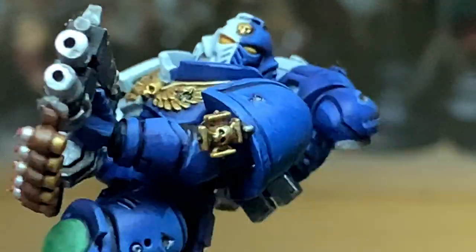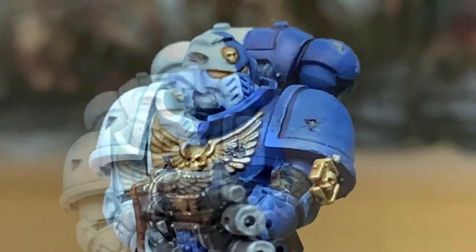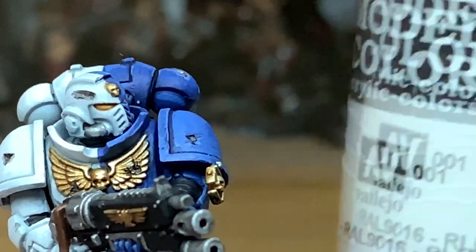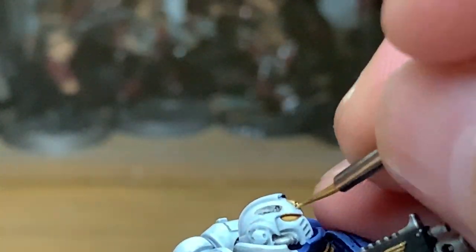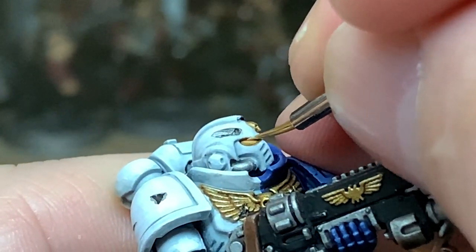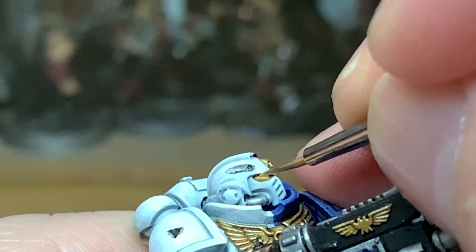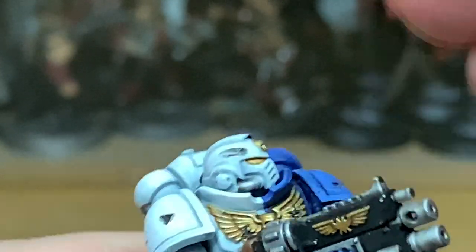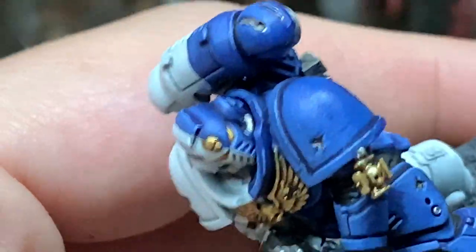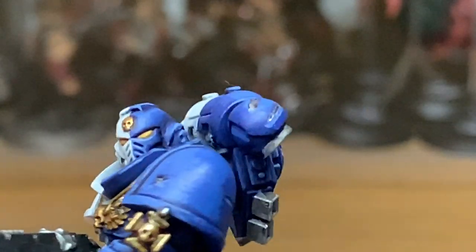I'm using an Army Painter Wargamer Character Brush here, which I always use for all the little details. Now adding some Vallejo White to the Averland Sunset — just to lighten the yellow enough so that you can do a highlight on the back third of the lens. When I say the back third, you want it to be across the bottom in a crescent, leaving some of the plain Averland Sunset at the front.